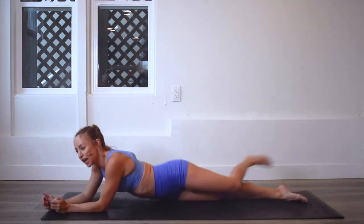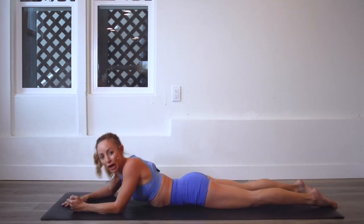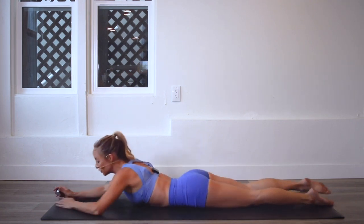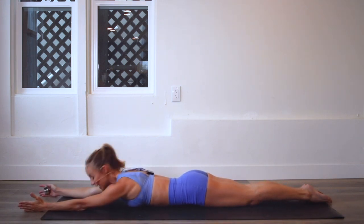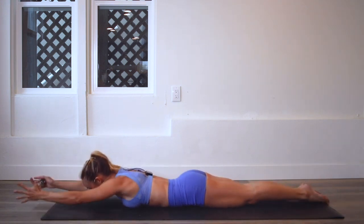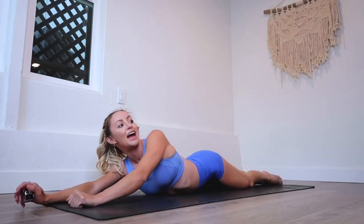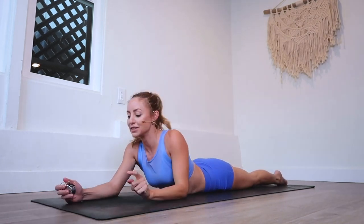We're going to start on our stomachs, and this is honestly an amazing move for posture, for the legs, for your back — all of those wonderful things. You're going to squeeze the legs together: squeeze that booty, the inner thighs and the ankles together, and lift up. We're going to do that a hundred times. You are strong and you can do it.